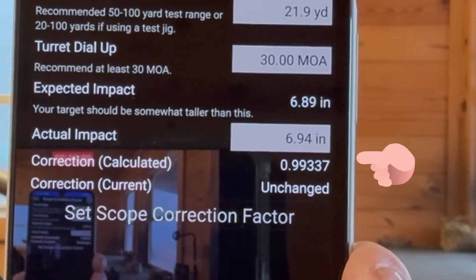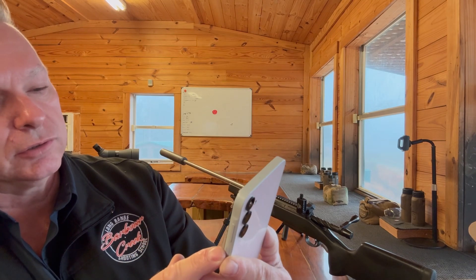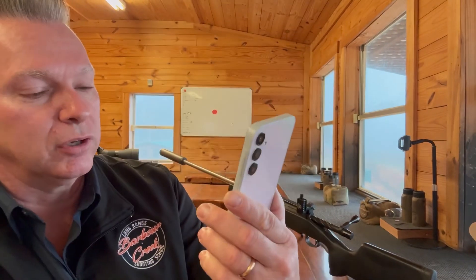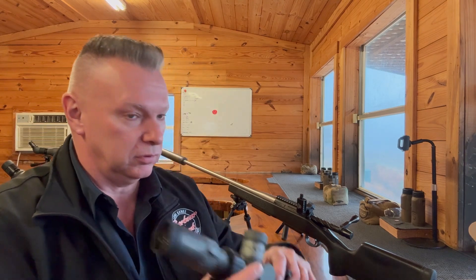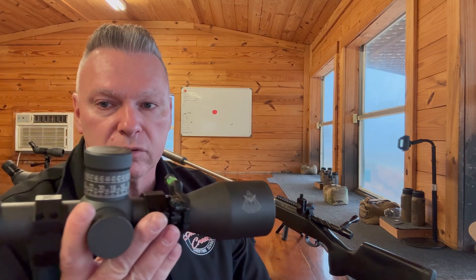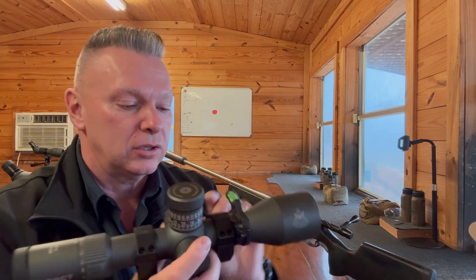You can see where it shows you the current correction factor and the calculated — and there it is, basically says unchanged. It still tracks 0.9933 37. So bottom line is: the scope, with over a year of running and running — with students running it over and over again — did not change tracking whatsoever. That's pretty amazing if you think about it.